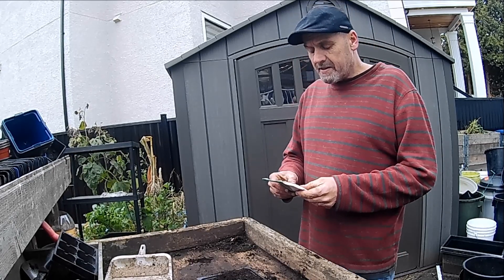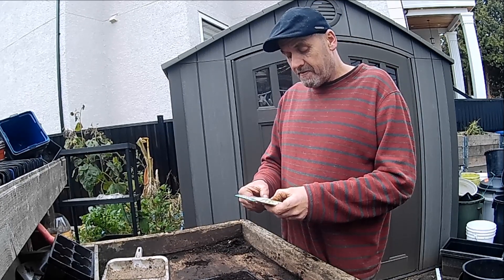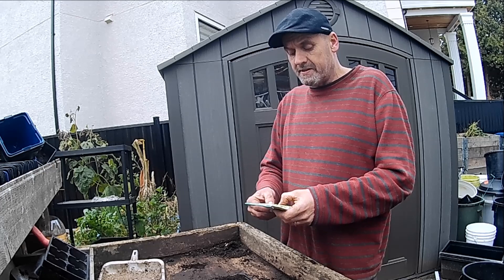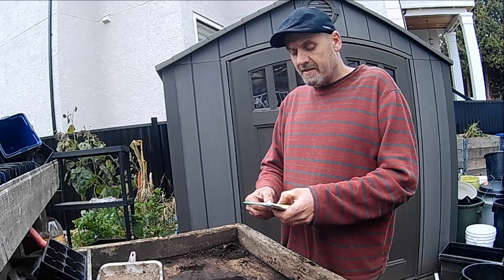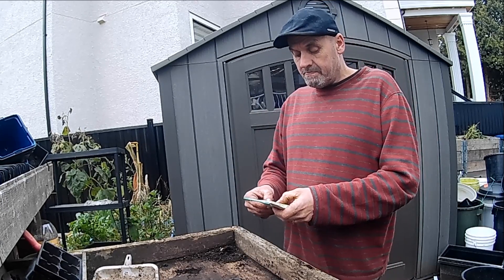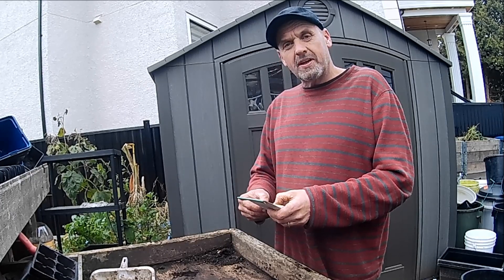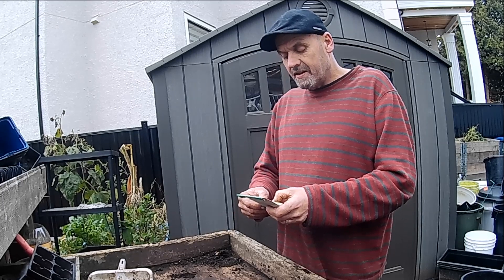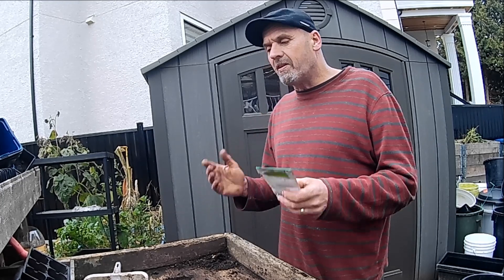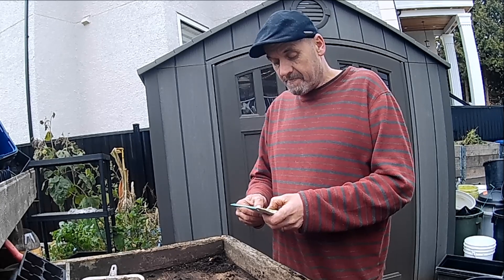By overwintering them it only gave me less than two weeks on other people's broad beans that had sown theirs in the spring. The packet says 55 days, open pollinated — that's two months. I'm not sure why I should be sowing them now. What I'm going to do is sow just half a dozen now and then sow half a dozen more in the spring, and we'll see how much I gain by overwintering them. I really want to start getting the timings right.